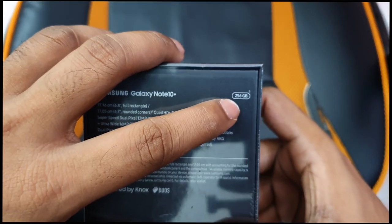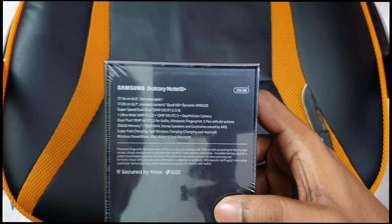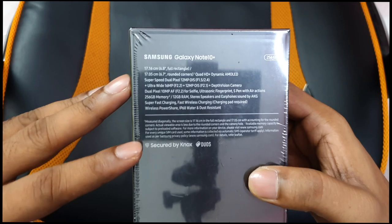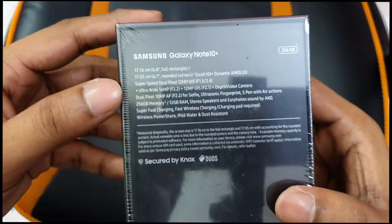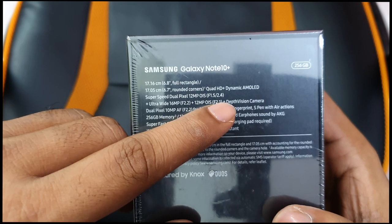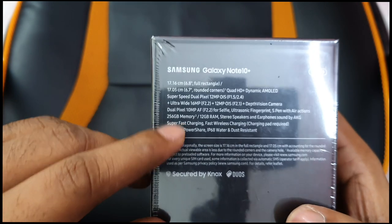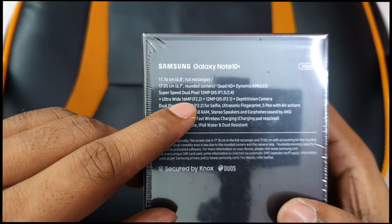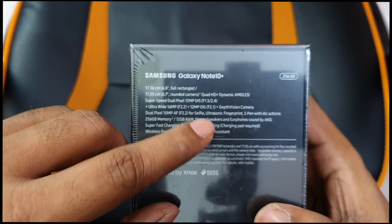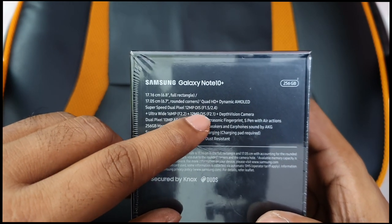Here we have the 256GB model — 12GB RAM. There are 4 cameras on the back. The main camera is 12MP with variable aperture: F1.5 and F2.4, plus optical image stabilization. There is also a 16MP ultra-wide angle camera at F2.2, and a 12MP telephoto lens at F2.1 aperture with optical image stabilization.